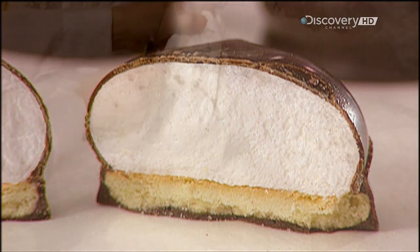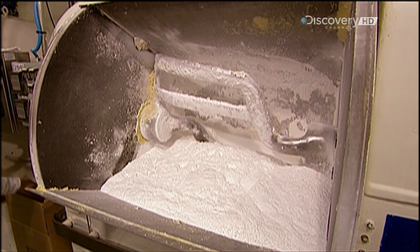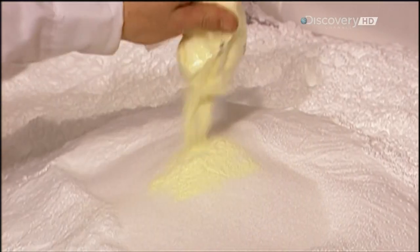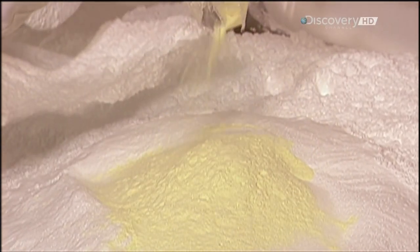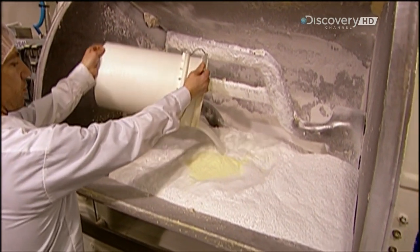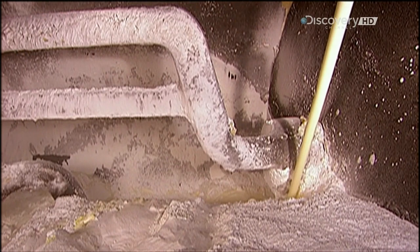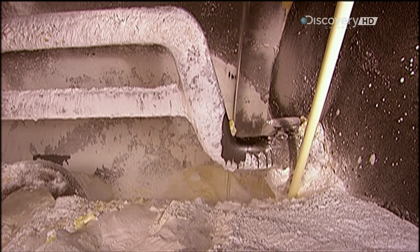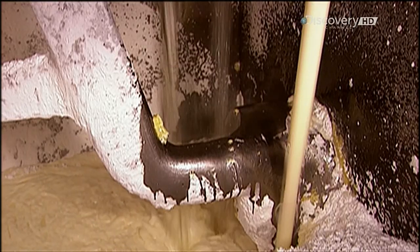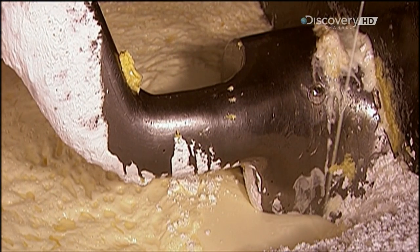To make a batch of dough for the cookie base, they mix wheat flour, salt, baking soda and powder, cornstarch, whey powder, and potassium sorbate. Then they add several liquid ingredients — one causes a chemical reaction, making the biscuit lighter. The cream-coloured liquid is vegetable oil shortening, and the transparent liquid is glucose fructose, a sweetener. The ingredient proportions are also a company secret.